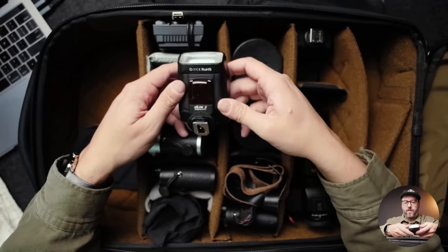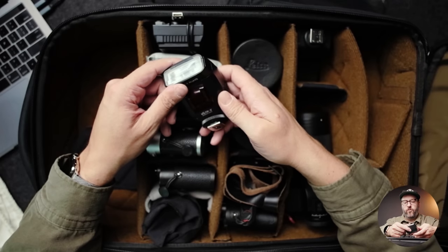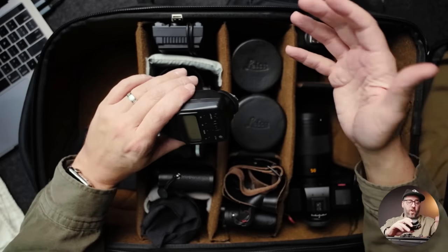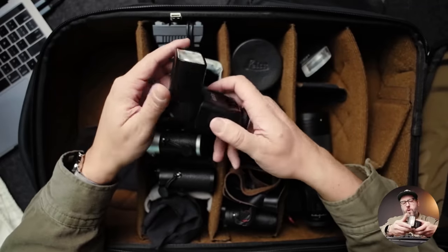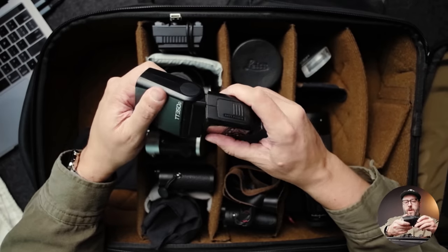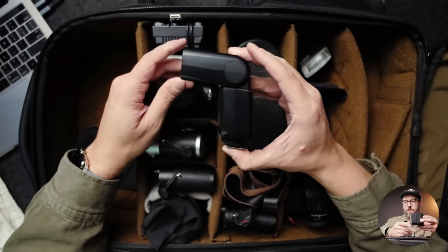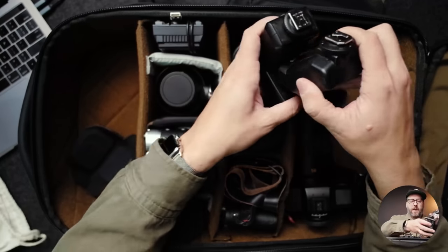I had so many direct messages about this flash — it's the Viltrox JY610 version 2. I don't think they make it anymore, but it's very small and fits on all these small Leica cameras really well. I use them all manual. The other flash is the Godox TT350C, which gives me a little bit more flexibility for bounce flash, a little more power, and slightly faster recycle times. It's still much smaller than your typical speedlight, and this is kind of my main flash while the Viltrox serves as backup on a secondary camera.